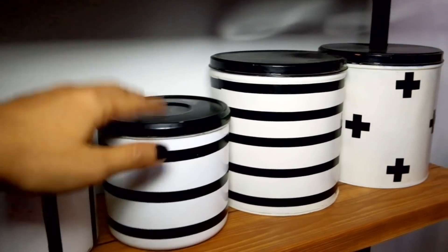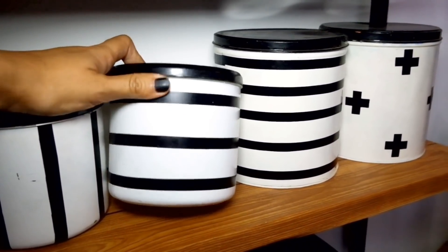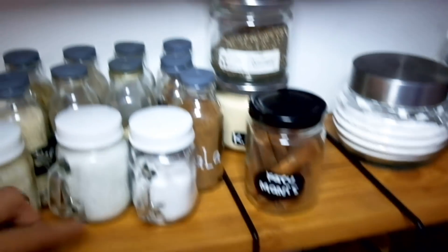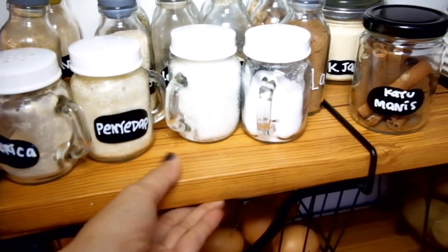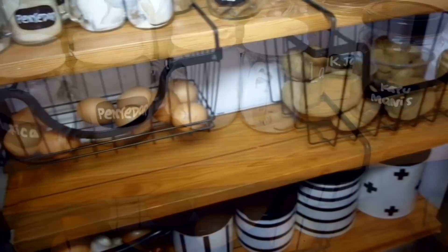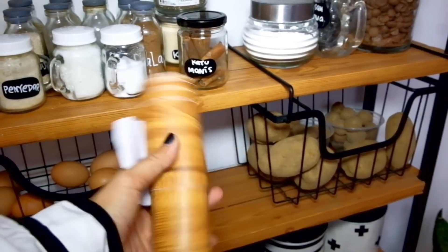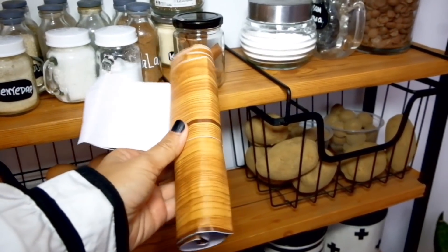Wadah-wadah penyimpanannya ini sebenernya bekas kaleng kue yang udah nggak kepake, terus aku cat dan aku kasih stiker jadi cantik lagi. Kayunya dari bahan triplex yang tipis, terus aku kasih stiker motif kayu bentuknya kayak gini. Stikernya ini udah ada lemnya jadi gampang banget pakeinnya, tinggal buka bagian kertasnya terus tempel deh.